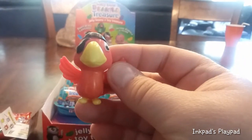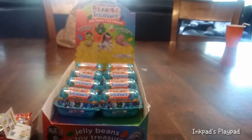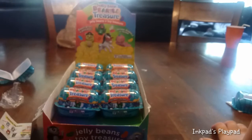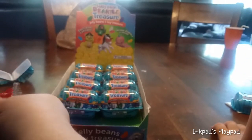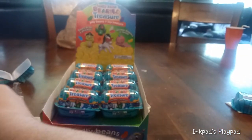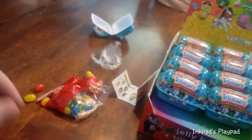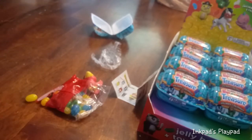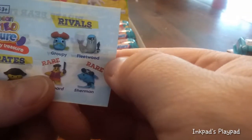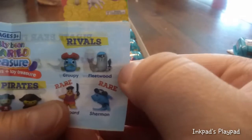So it is now Dee's turn. And what did Dylan get? Did I get a bad parrot? Looks like you got a good one — they're all good, I think. While Dylan opens that up, we're checking out the jelly beans over here. I think that's orange. Dylan got a rival, and it looks like it's a sea lion, and his name is Fleetwood.